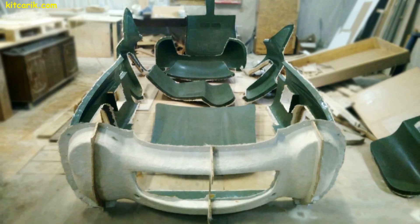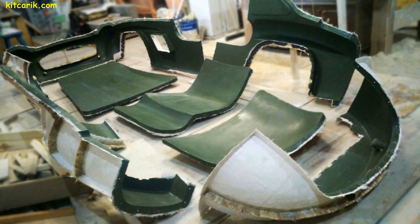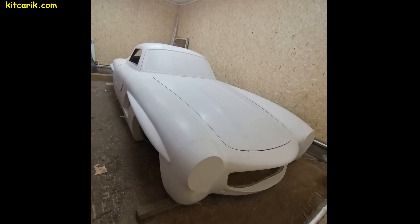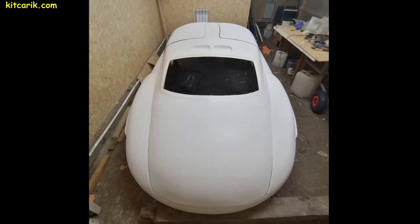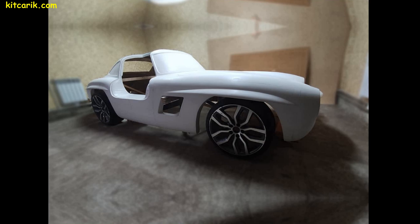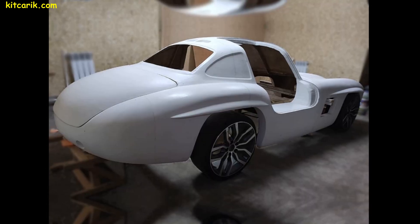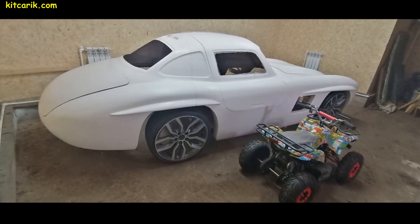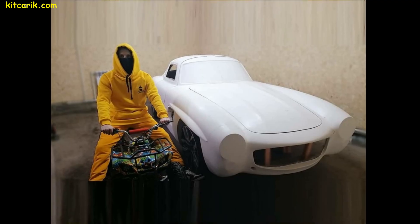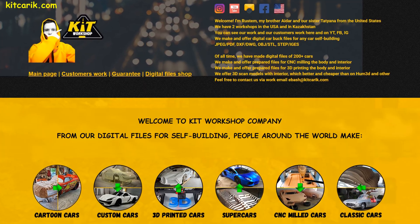In general, whatever technology you choose, it all comes down to one process. First, you need to make a layout of the car. Then, using this layout, you need to make fiberglass molds. You can make any amount of fiberglass bodies from the resulting molds. Next, the fiberglass body should be installed on a frame or on a suitable donor car. Currently, suitable and inexpensive donor cars are available to build many supercars. If you need digital car buck files for any car self-building, welcome to our website!